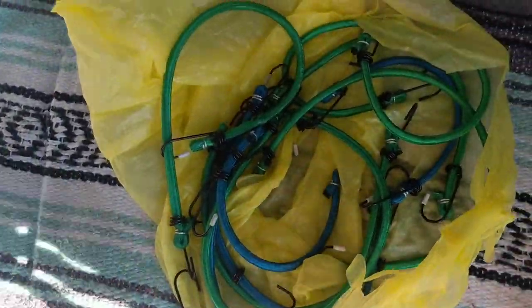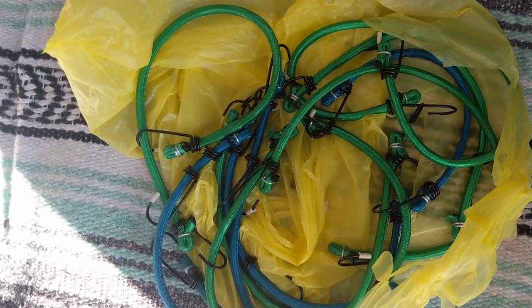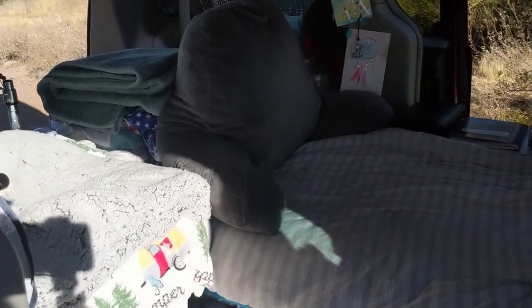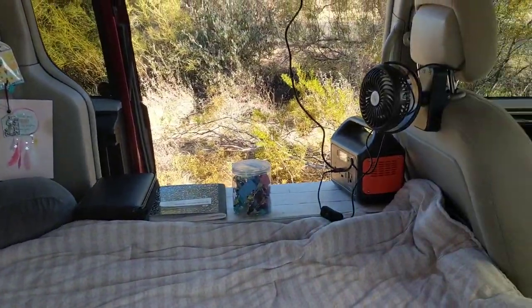I have my bungees right here to show you. I've collected a few packs of bungees and this is what they look like from the dollar store. I carry around these bungees and keep them right up front so they are easily accessible, so I can always grab them if I need to store or secure something.